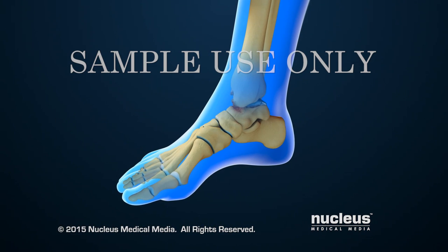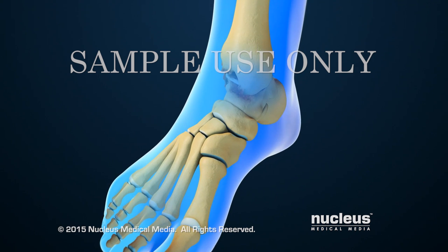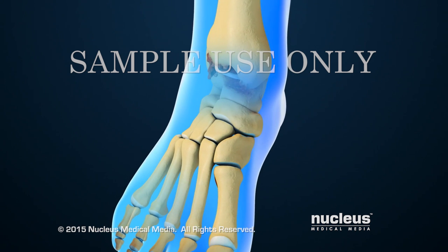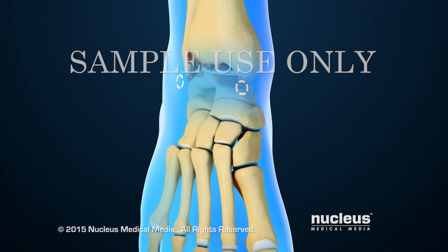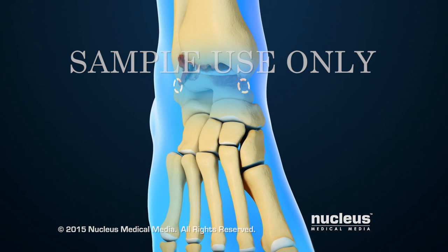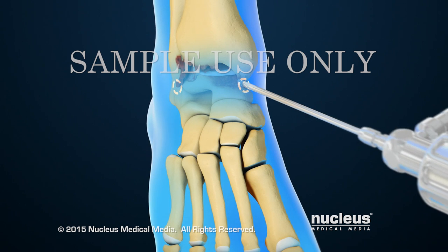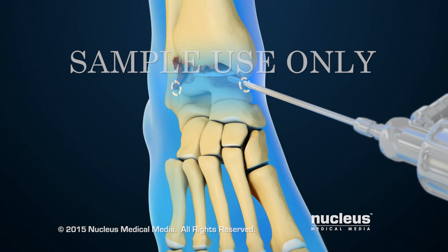To begin the procedure, the surgeon will hold the foot down with straps to be able to see inside the joint space better. Next, two tiny keyhole incisions will be made on the ankle. A small tube called a cannula with a camera inside it will be inserted through one incision, and surgical instruments will be inserted through the other incision.